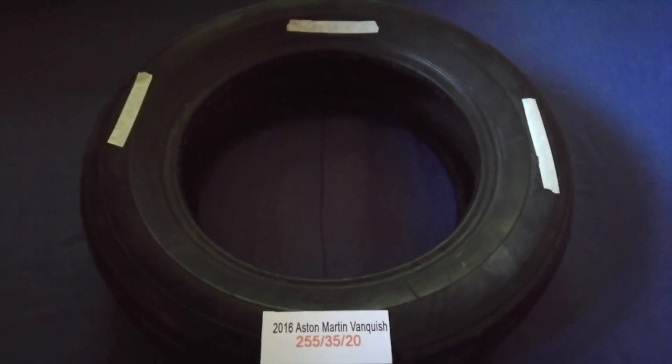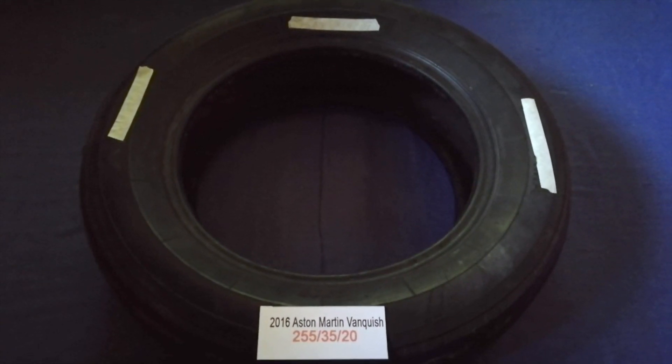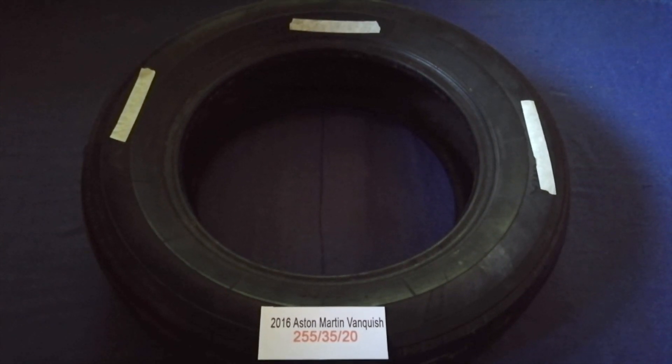Driving on bad tires is terrible for your car and a danger to you. Worn out old and damaged tires cause unnecessary wear and tear on your car.